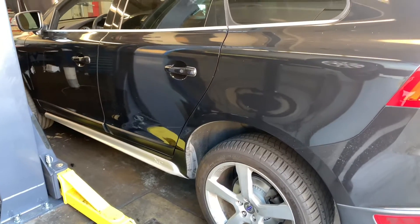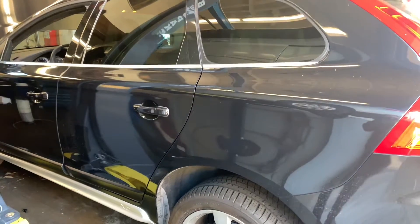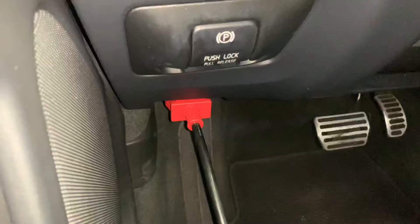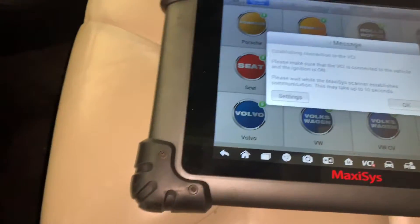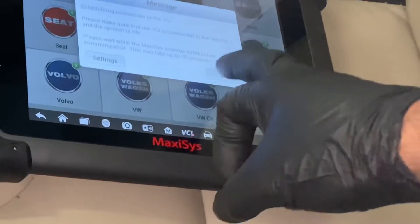Today in the shop we have a 2013 Volvo XC60. This vehicle needs rear brakes and it has electronic park brakes. When I went to hook up my scan tool, my VCI didn't power up — no green light, no communication. So it came in for a simple rear brake job and turned into a no-communication diagnostic. I'm going to walk you through my steps of figuring this one out.